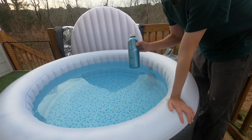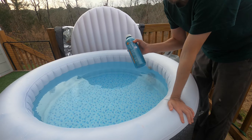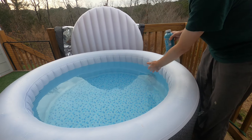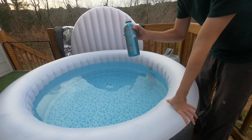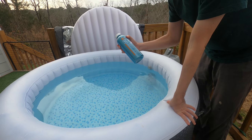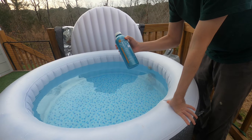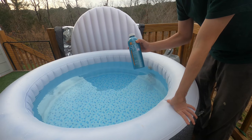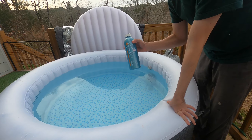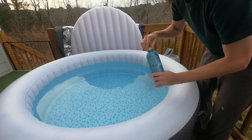The other thing for sanitizing that I use, which goes alongside or as a complement to the bromine tablets, is called Oxidizing Shock. I have a non-chlorine shock. This is something you put in maybe about once a week, or even just after use. That's kind of the way I've been using it.